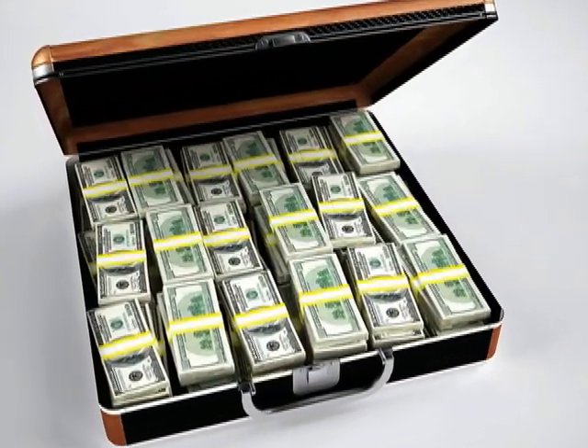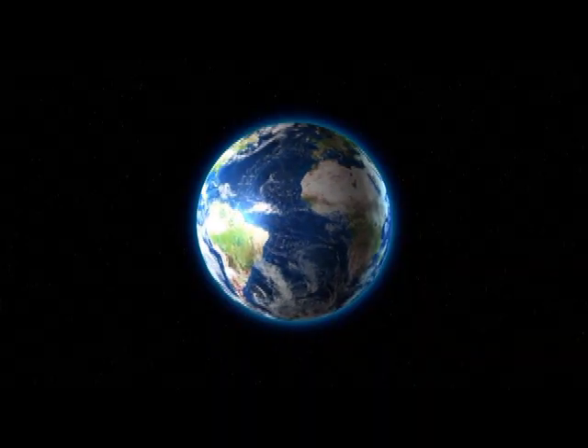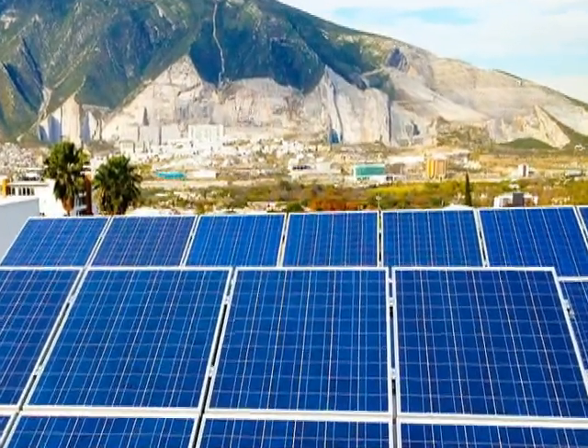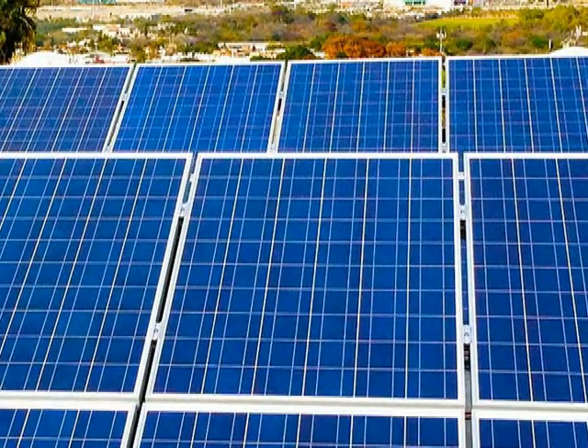This not only saves money, but our planet benefits from having less air pollution. To convert the radiant energy from the sun into electrical energy, solar panels are used, which transform the light coming from our sun into electricity.